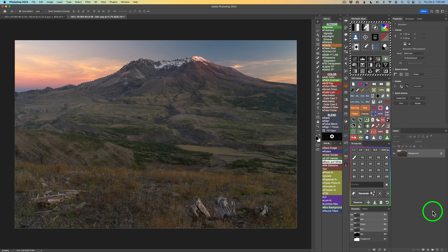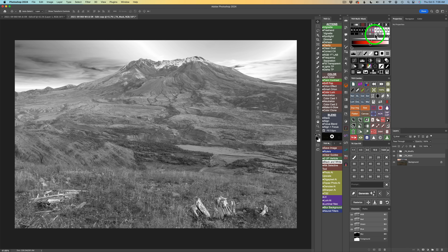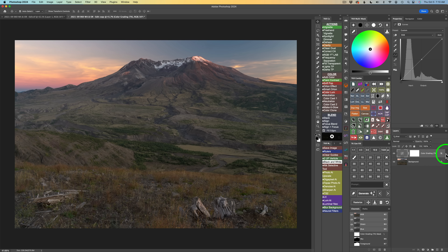For the first step, I need a Midtones 3 mask to protect me from clipping shadows or highlights. To save a little space on this big file, I'm going to use Blend If this time — click the Blend If button. You can send Blend If to a layer without using a mask. Click on Midtones 3, then hold Shift and click the color grading tool button. You'll notice it didn't put the Midtones 3 mask on the layer, but there's a symbol telling us Blend If is set for Midtones 3.